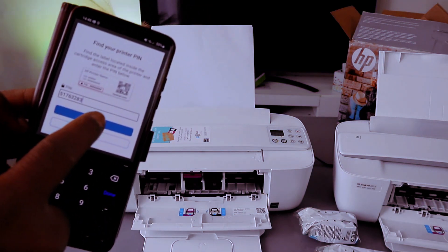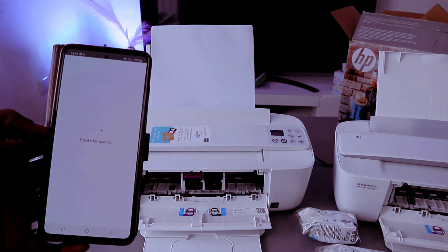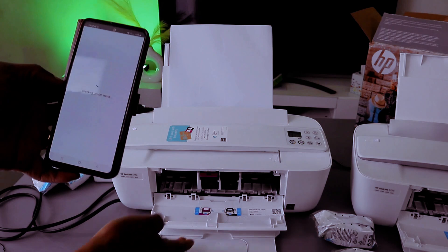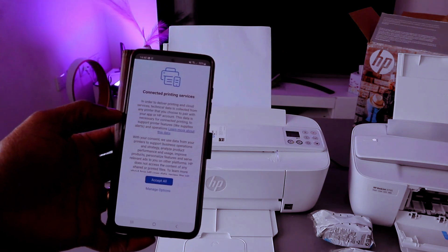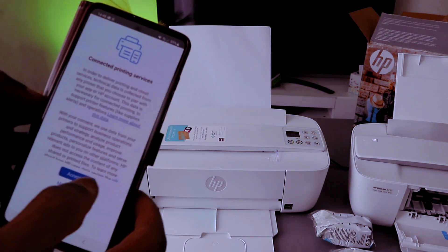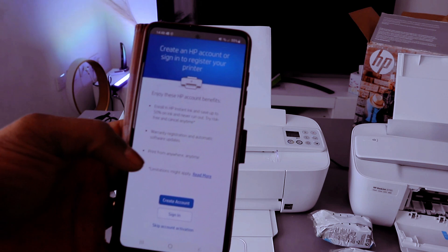Once you put the PIN number, click Submit. You can see it's telling us 'Thank you for waiting, checking the printer status'. Once you put the PIN number — here we go, it's getting ready. Connected — click 'Accept All', then select 'Accept All'.